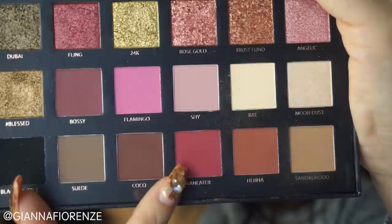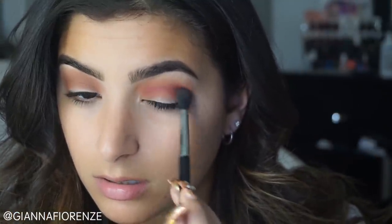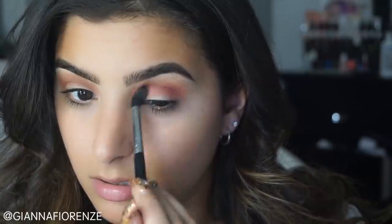I kind of just want it to blend out and be a good transition color so everything else I add on top looks smooth. I used the same brush for so many colors in this tutorial — I used it like 15 times, a little exaggerated but I use it a lot. So I'm just going back and forth with Henna to make sure it's nice and blended. Then I'm going to use Flamingo and Maneater.